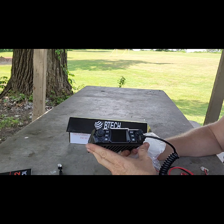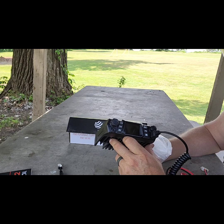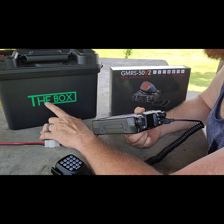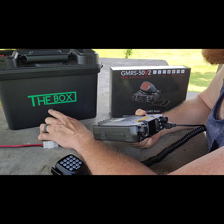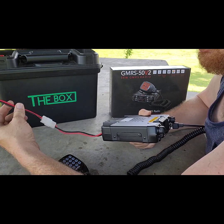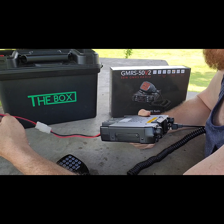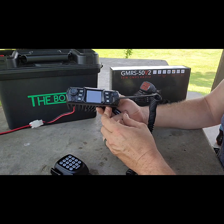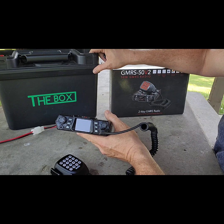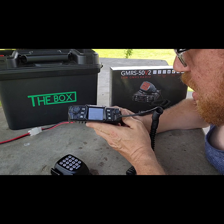We're going to go ahead and power up this radio. I don't have an antenna, so we're just powering it on to make sure everything works. There's no electrical outlet here so I brought my off-grid solar power generator. I did purchase a separate cord to connect to the Powerpole connector, which is how I power most of my devices. It's plugged in — let's turn it on. We have power, currently set on GMRS 3.